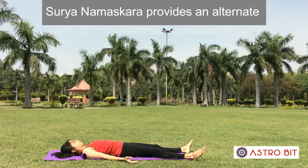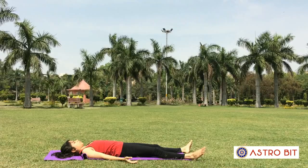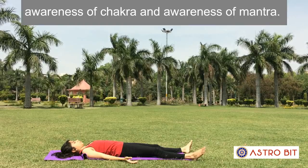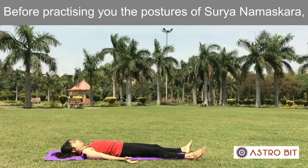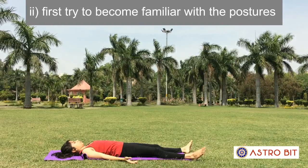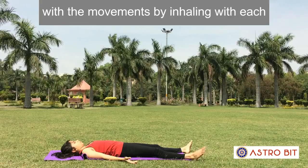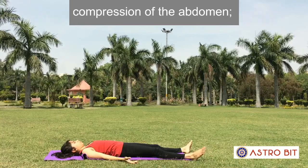Surya Namaskar provides alternate backward and forward bending movements, flexing and stretching the spinal column and limbs of the body. It can be considered more than a physical practice as it incorporates breath, awareness of Chakra and awareness of Mantra. Before practicing, become familiar with the postures individually first. While performing the sequences, synchronize the breath with movements by inhaling with each backward bending and expansion of the chest, and exhaling with each forward bending and compression of the abdomen.